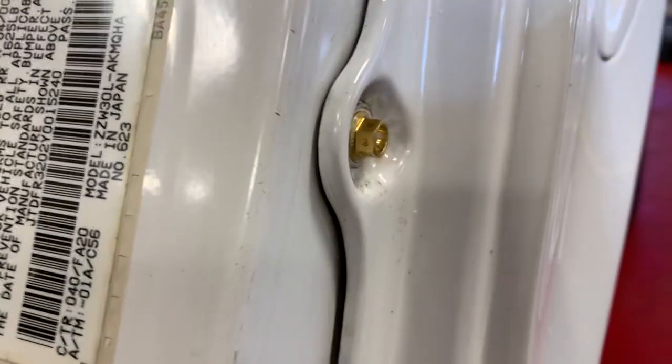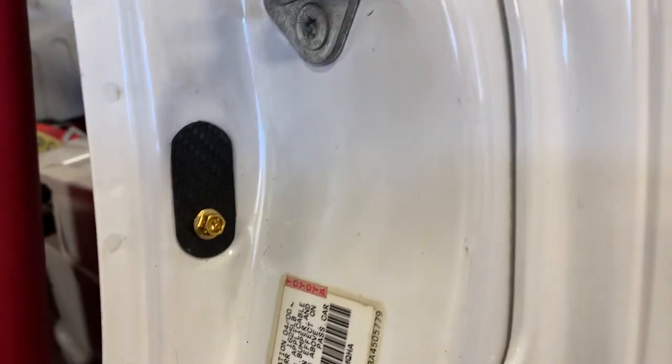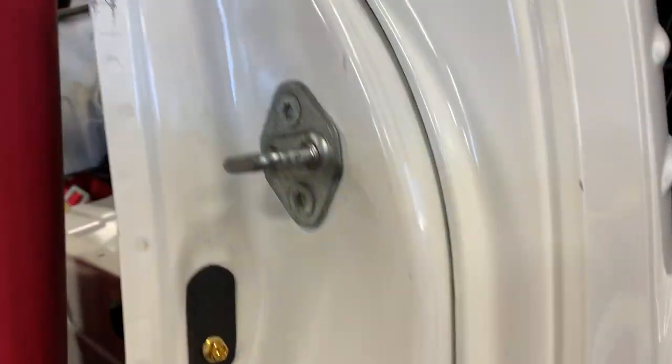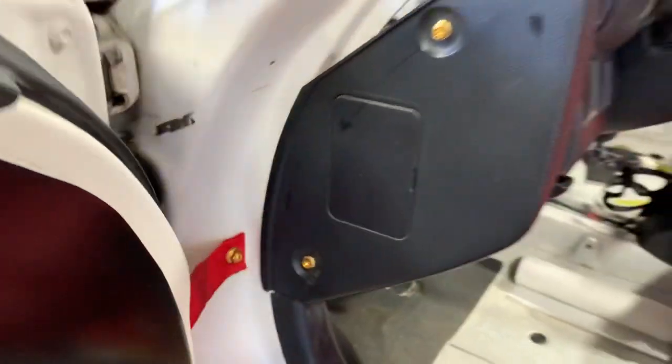The aluminum fender bolts are sweet - they're scalloped and then drilled. Made a little carbon block-off plate for where the door open position sensor was, and stuff like that. Just picking away - dashboard mounts, door limiting strap mounts.